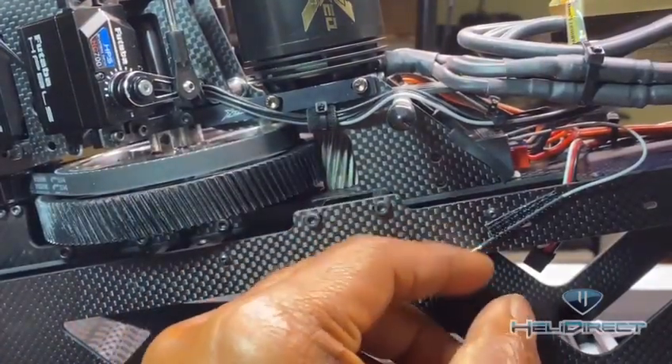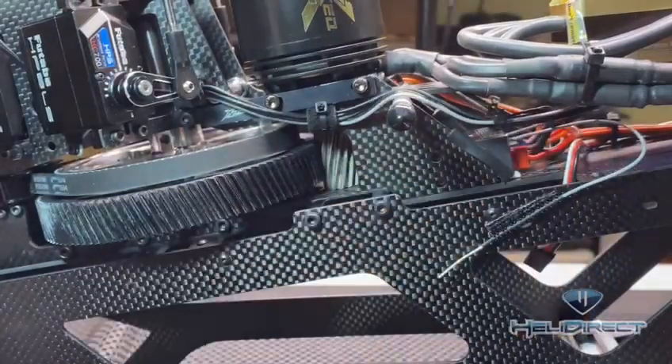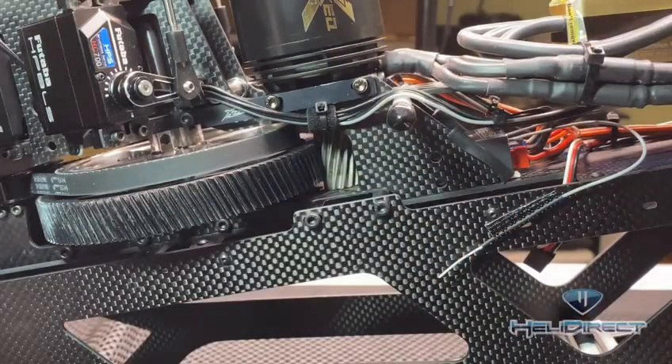It's not gonna come off, it's not moving around, and it's away from the frame side. So thanks Nick, and hope you enjoyed this quick tip.